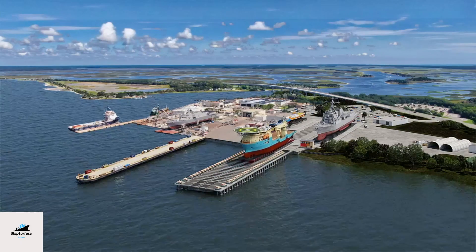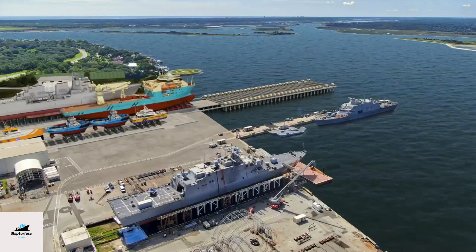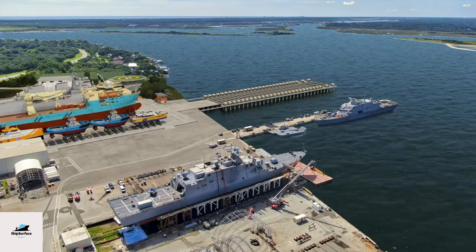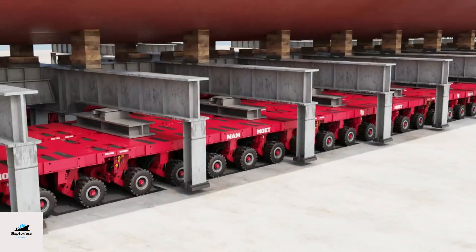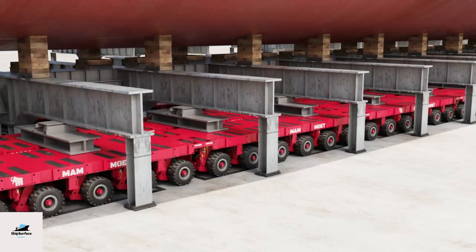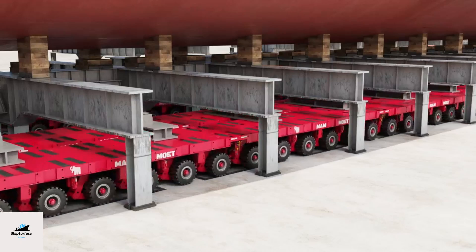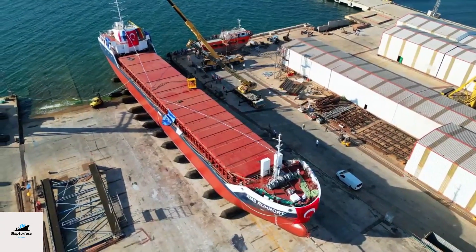Launch ceremony: ship launches are often celebrated with a ceremonial event. This event may include speeches, the traditional breaking of a bottle of champagne against the ship's hull — christening — and the announcement of the ship's name. Controlled descent: the ship is gradually allowed to slide or be lowered into the water. In slipway launching, the ship moves down the inclined surface into the water. In dry dock launching, the dock is gradually filled with water until the ship begins to float.